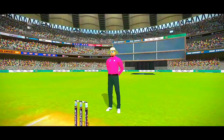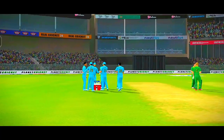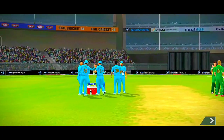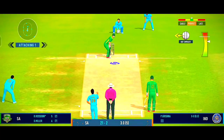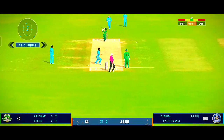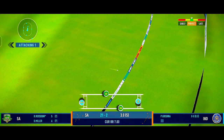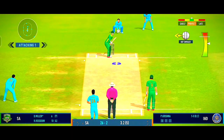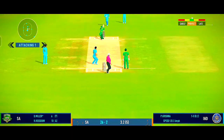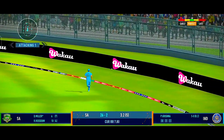That's a good shot from the batsman, though it wasn't the best ball. Absolutely glorious — perfect timing. That struck beautifully. Terrific shot there.